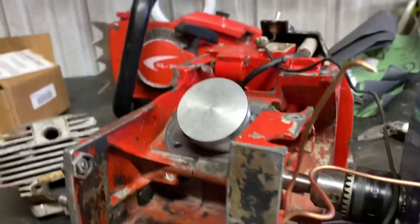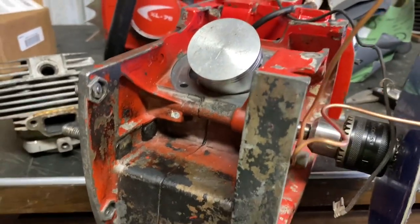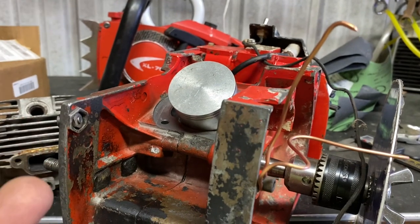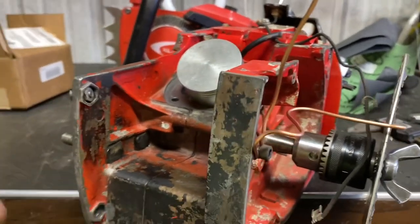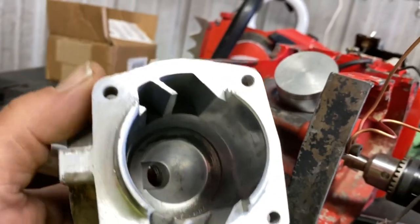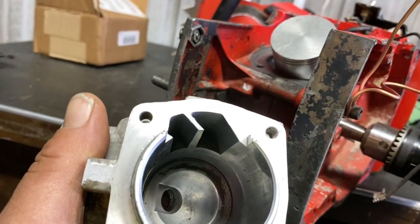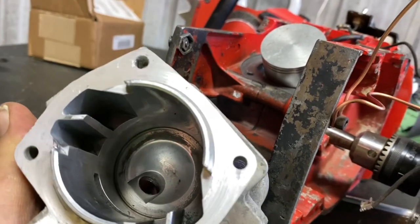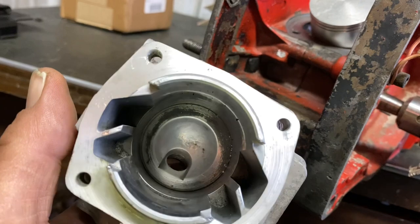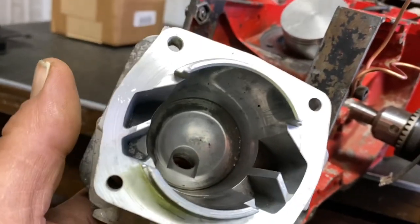There's a lot to consider. If I raise the uppers, or if I don't raise them, I might run into an issue where I don't have enough transfer duration and the engine starts starving for fuel. I think I'm not going to touch the uppers at first - I want to see what she does without raising them. I don't even know if I'm going to do a whole lot to the transfers. Most of the work I'm going to do is at the exhaust, and I need to find out what the limitations of these transfers are first.